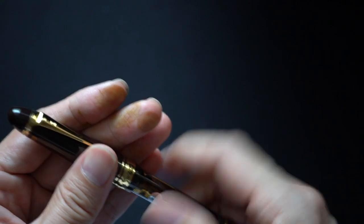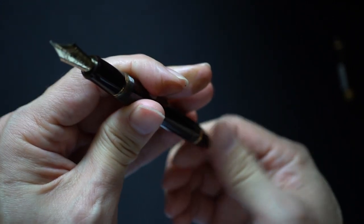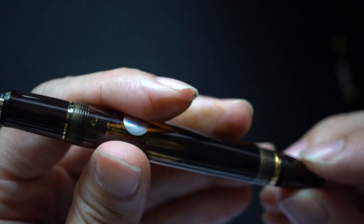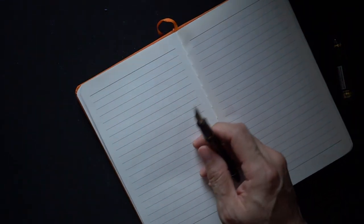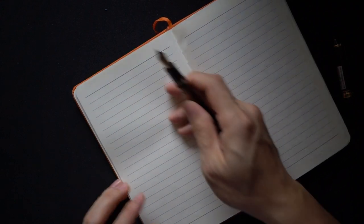If I'm ready to write, I just uncap the pen and, keeping it upright, unscrew the threads until roughly two millimeters is showing down here — and basically that means the pen is ready to write. So now I'm going to attempt to write something with my new Pilot Custom 823.